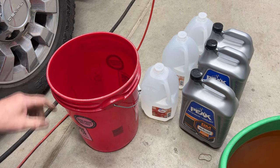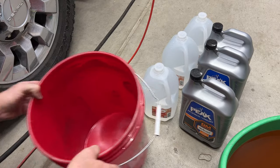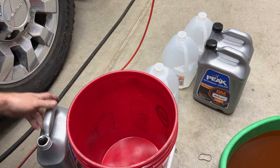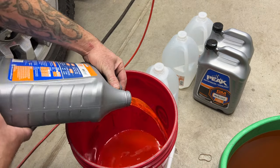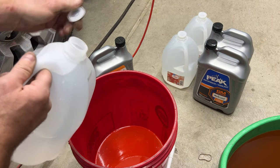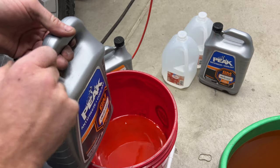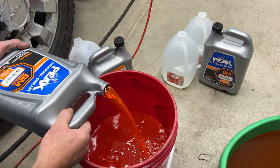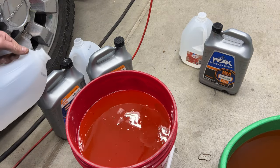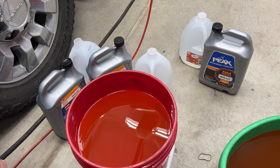While waiting, I'll fill my five-gallon bucket — use a clean bucket with nothing in it. Pour in a gallon of concentrate, then a gallon of distilled water, and repeat — another gallon of concentrate and another gallon of distilled water. That's four gallons total, essentially 16 quarts of 50/50 mix. I'll start with that and see if we need more.